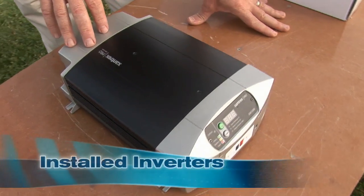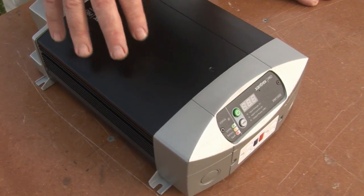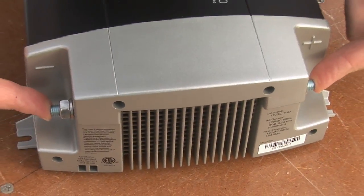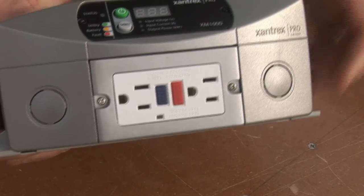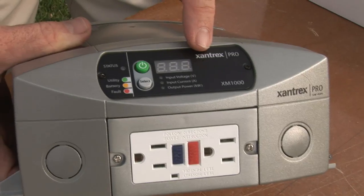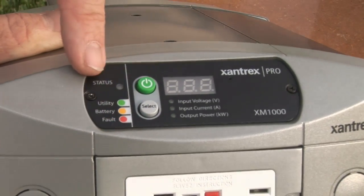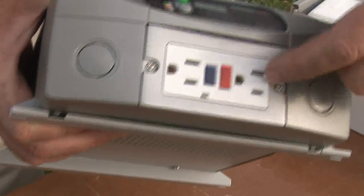The second category is installed inverters, either in a modified sine wave or a pure sine wave version. This is the Xantrex Pro XM1000 Inverter — up to 1,000 watts of modified sine wave power. This is a high-frequency inverter that gives you really good voltage control. You connect it with DC cables, and then you can plug directly into it with the GFCI-protected outlet. It has a digital display so you can check your input voltage, input current, and output power, plus an LED indicator. This can be permanently wired into your boat or used by plugging directly into it.